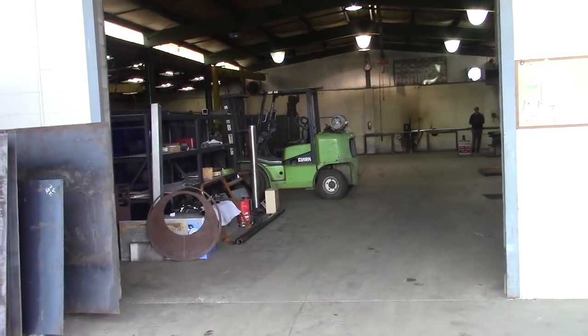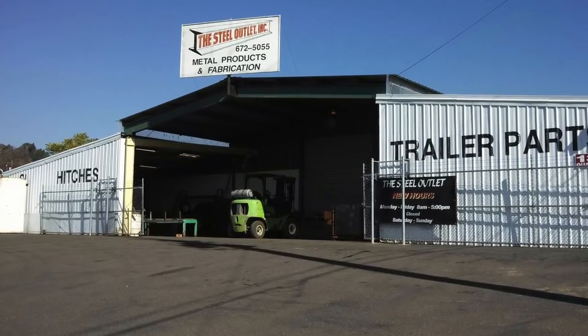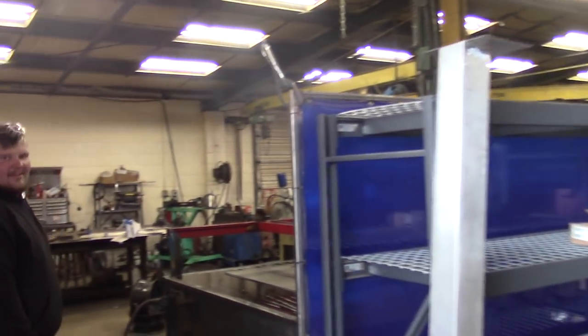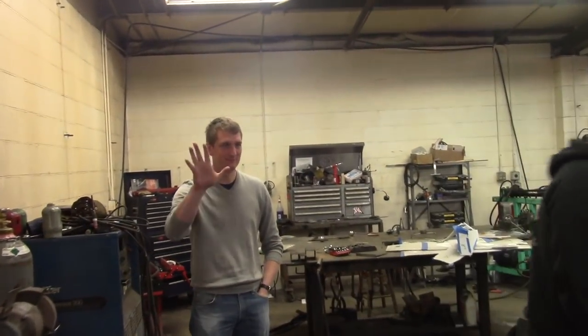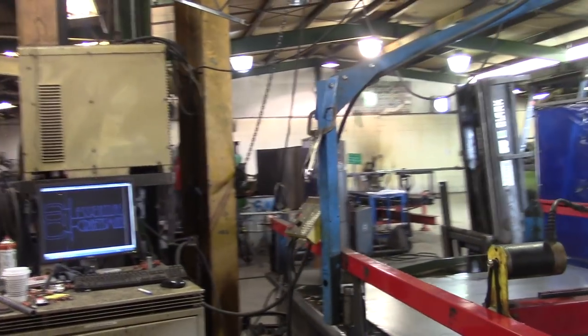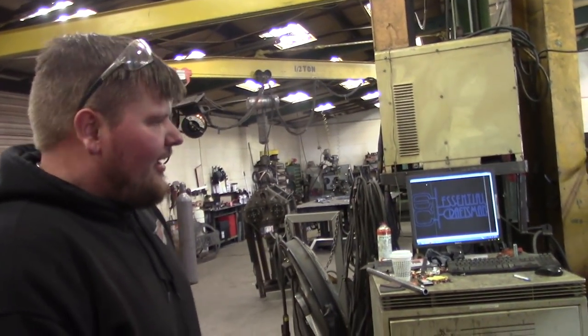We're walking into my friends at the Steel Outlet, which is a fabrication and metal supply shop just across the street from where I live. My friend Mike Smith runs this shop. Say hi, Mike. This is my friend Johannes — he's visiting from Germany, coming over here to see how these radical redneck Americans do these kinds of things. Mike, tell us about your machine. What kind of machine is this and what are we going to do with it?